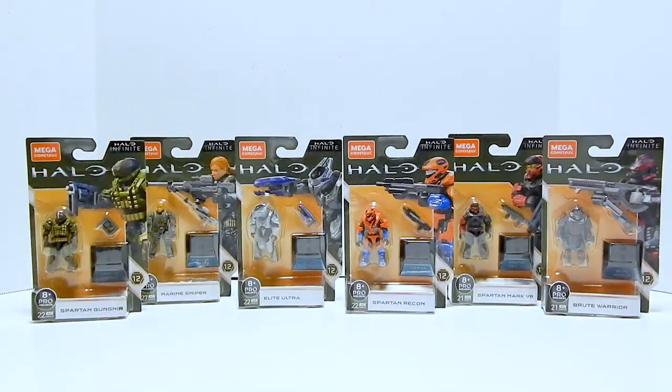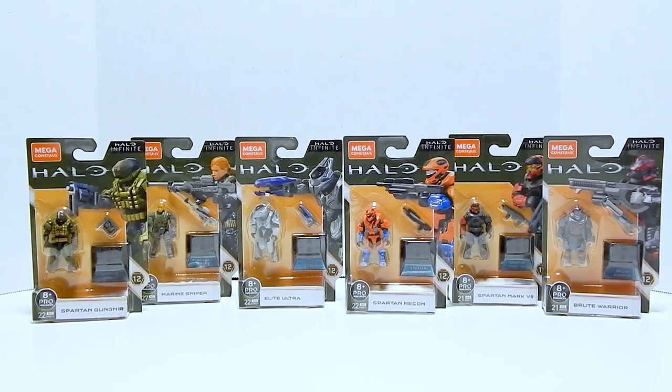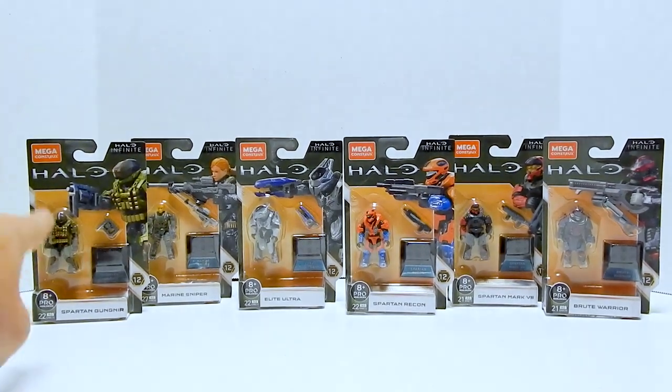Welcome to another Demarcation Media Megaconstructs review. In this video we're going to be taking a look at Halo Heroes series 12, which is also the Halo Infinite series. We've got 6 figures to look at, so let's jump in and start with the Spartan Gungnir.